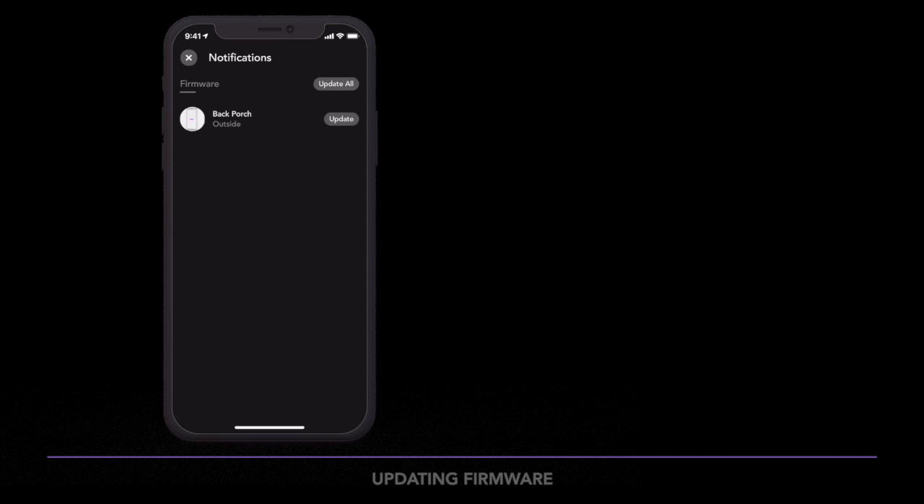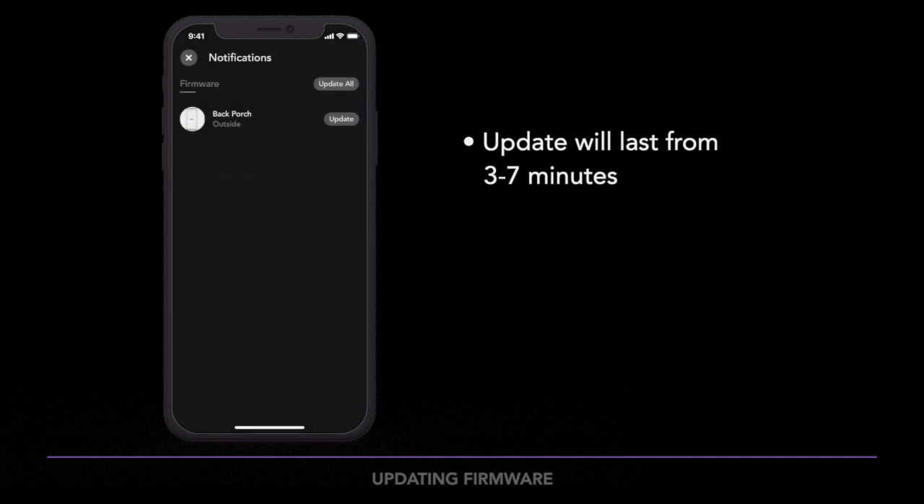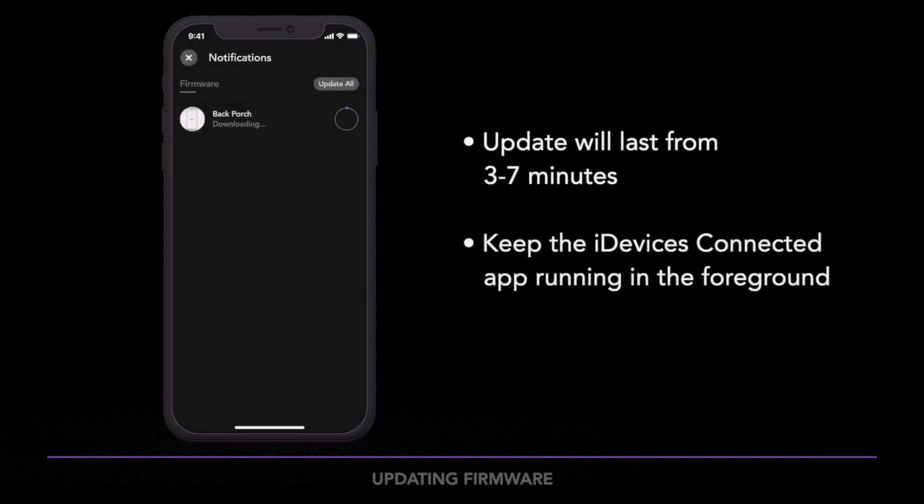The update can typically last three to seven minutes. Be sure to keep the iDevices Connected app running in the foreground during the update, otherwise the updates will be paused.